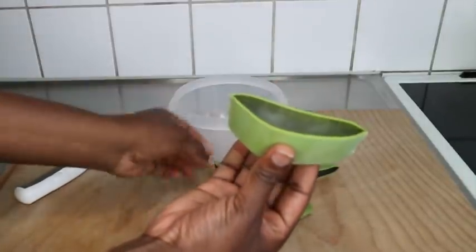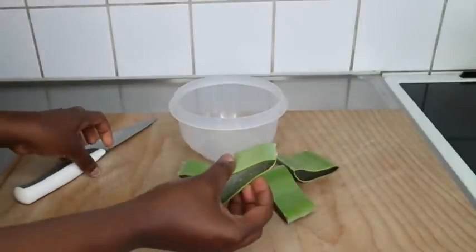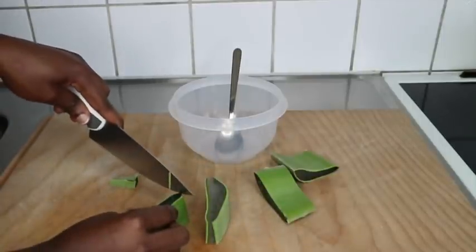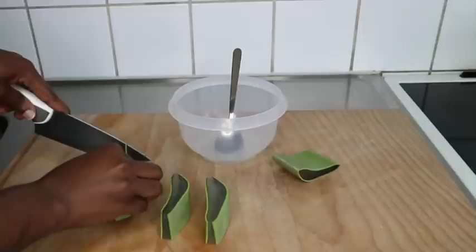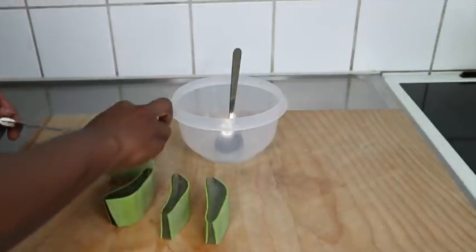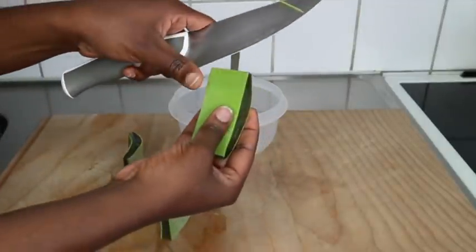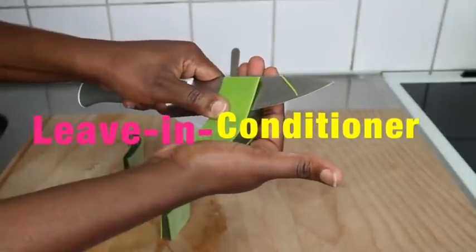I start off by cutting four big chunks and removing the sides to access the gel inside. Aloe vera has so many uses on natural hair — you can use it as a pre-poo, shampoo, conditioner, styler, or treatment. In this video, I'm using it as a leave-in conditioner, meaning I'm not going to wash it out. I'll spray it in my hair and leave it in, and you've seen the results after two days.